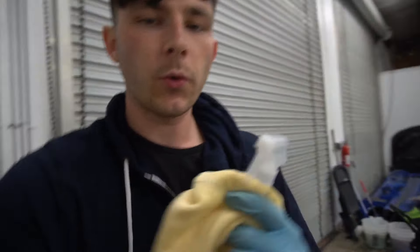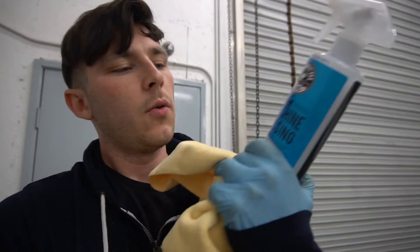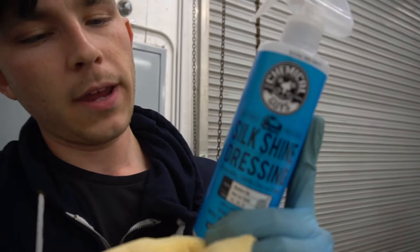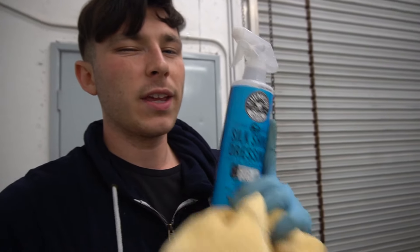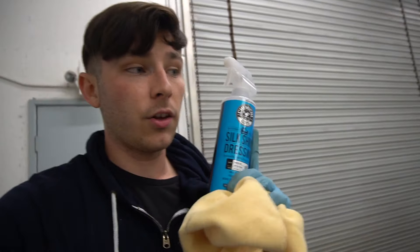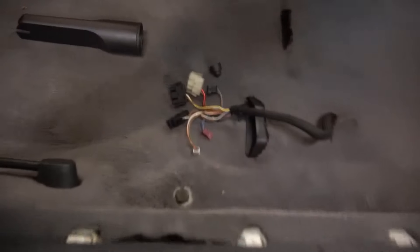Alright guys, so right now I'm restoring all the trim pieces on the outside, the door panel, and the door jams with this Silk Shine Dressing from Chemical Guys. It gives the black trim pieces a really nice shine — kind of restores it, makes it look brand new. We finished up everything now for the most part. I'm going to re-vacuum the car because it got a little bit dirty after I was in here with my feet and everything.